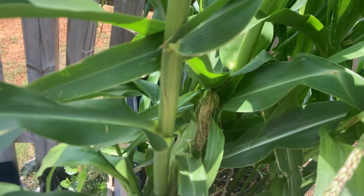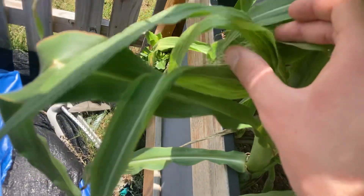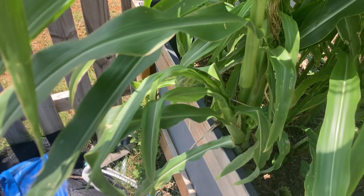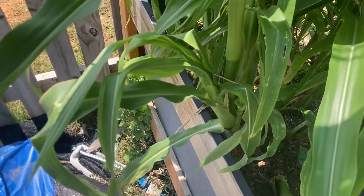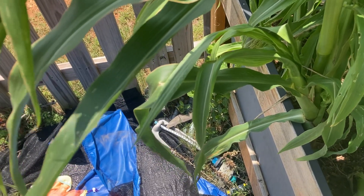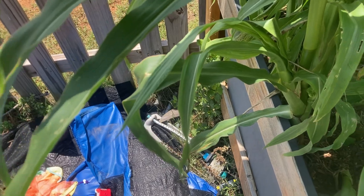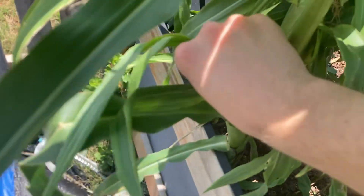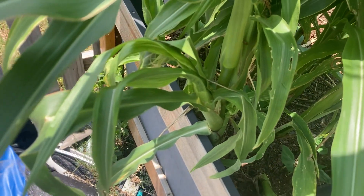We've got some fresh new green silks — those need to be pollinated right now. So I'll just take a little bit of pollen from a more mature plant and rub it in with my fingers.